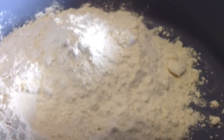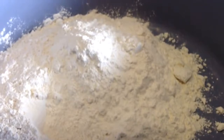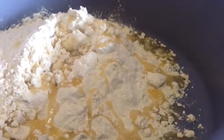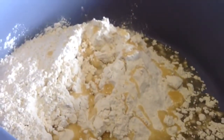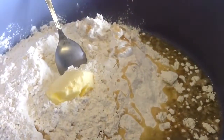First you add 4 cups of baking flour to a mixing bowl, then you add 1½ teaspoon of salt, then you add ½ cup of oil, and 1 tablespoon of butter.